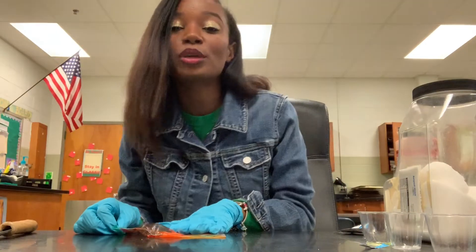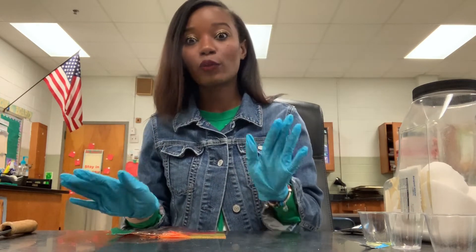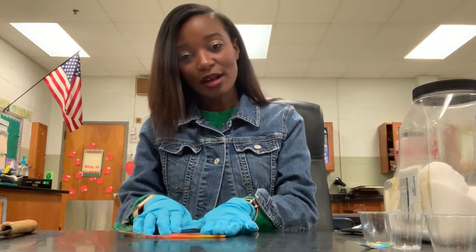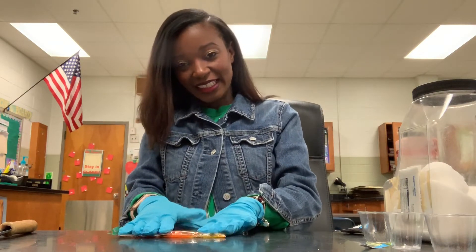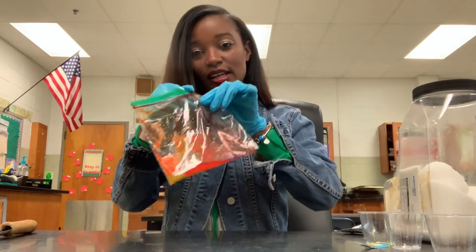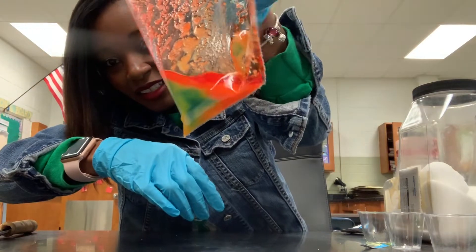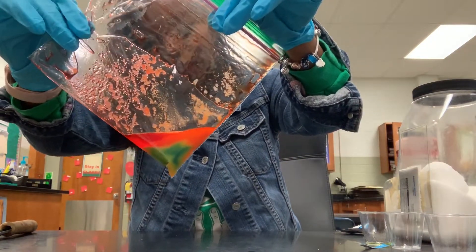Thank you guys so much for tuning in. Marcella and I will be posting videos of several different chemical labs and biology labs, so please come back for a new video next week. Look at my rainbow in the bag — so cute! The students really do love it.